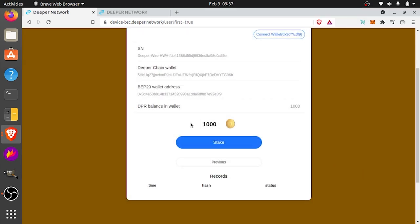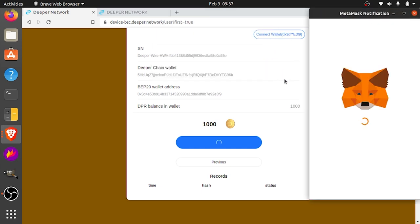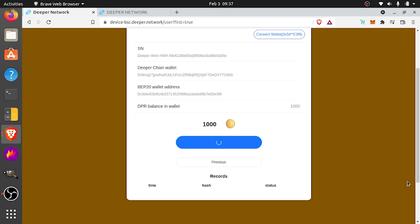It pulls up the amount of DPR in your wallet — shows 1,000, that's all I have, so I'm going to hit stake. It says your wallet needs to be authorized first, so you pay twice: first time is authorization, second time is staking. Click OK. And this is going to be so much cheaper than on Ethereum — it's going to be 13 cents. Hit confirm. That's just giving permission — that's the authorization. Once this is done, we're going to actually do the staking, which should also be fairly cheap.